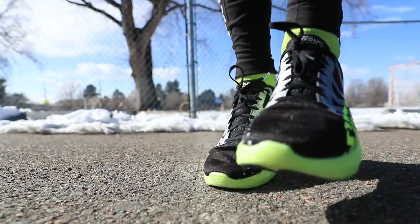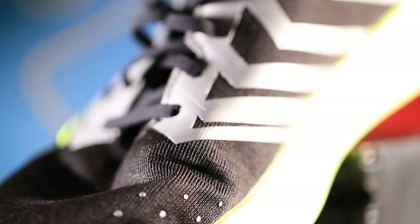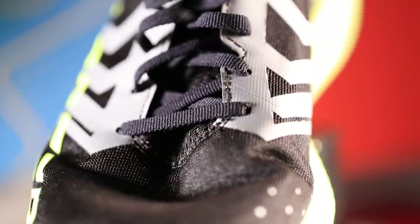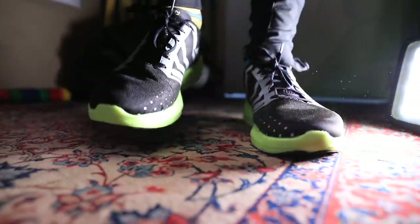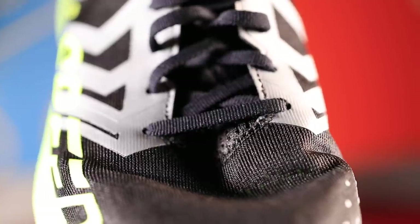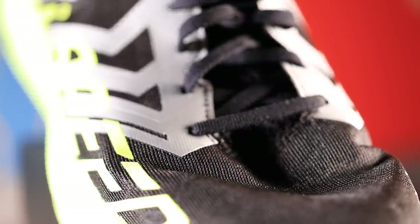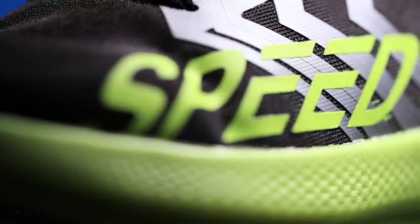Moving on to the upper — it's an engineered mesh. I had big issues when I opened it out of the box. There's a big crease across the toe box and I could really feel it the first two or three times I wore the shoe. It is feeling better now and I don't really notice the crease anymore. Skechers, if you're listening, try to get rid of that crease. It seems like there's too much material being used through the toe box. The engineered mesh just feels a little cheap — there's no other way to say it. It feels like you cut some corners through the upper.